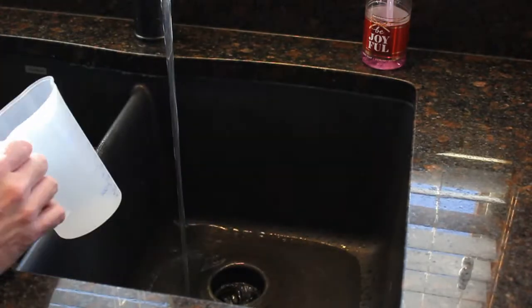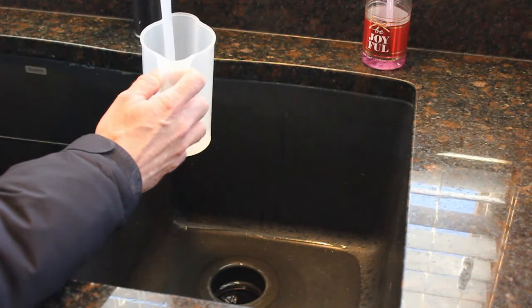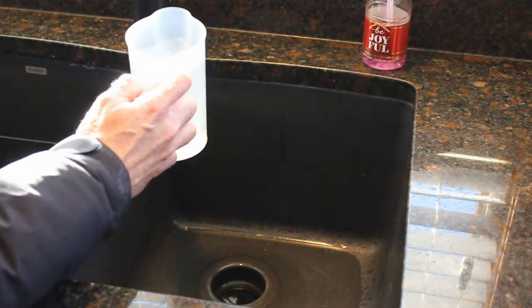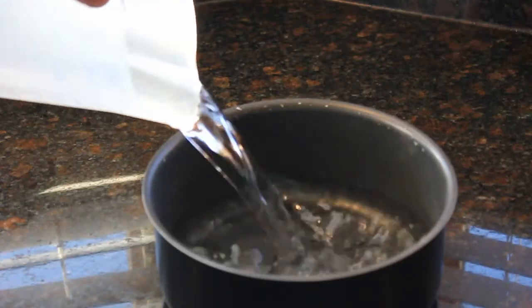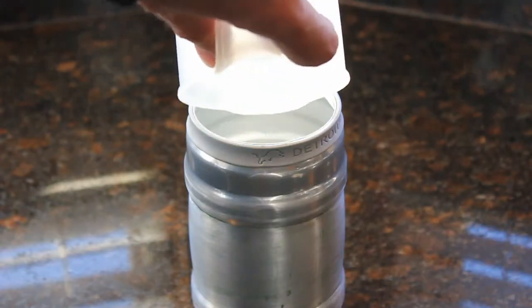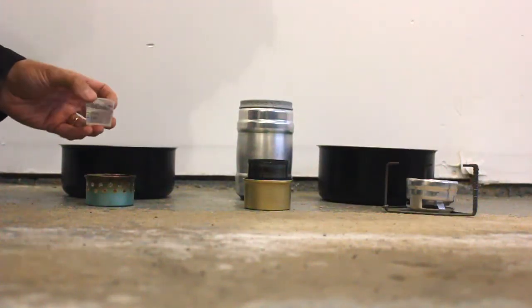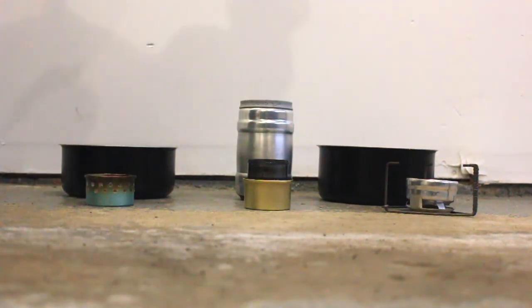We'll get two cups of water, like you would on a backpacking trip getting ready to rehydrate some food. I'm just going to add two cups of water to each pot and go from there.